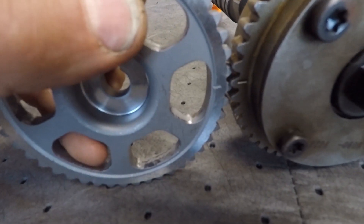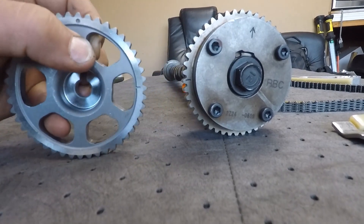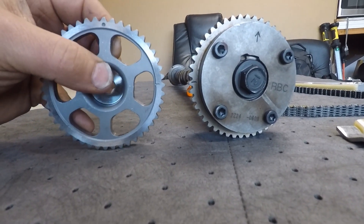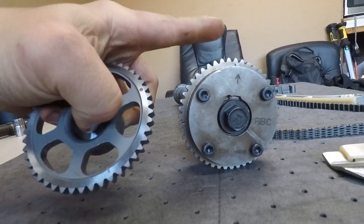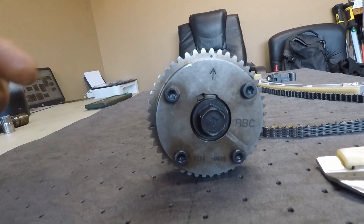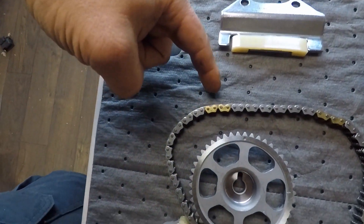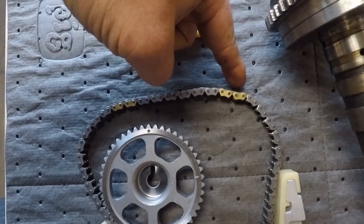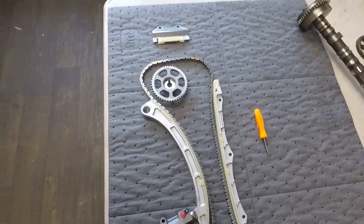There are two lines right there — they line up when it's in the vehicle, they're pointing at each other. And then the dot here and the dot here line up with our two links and our two links.